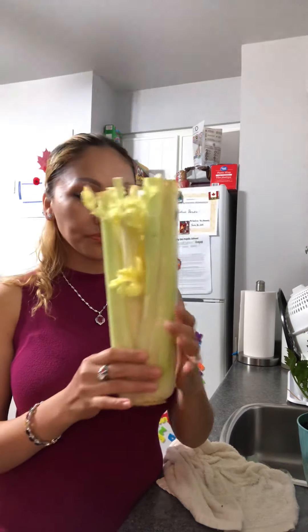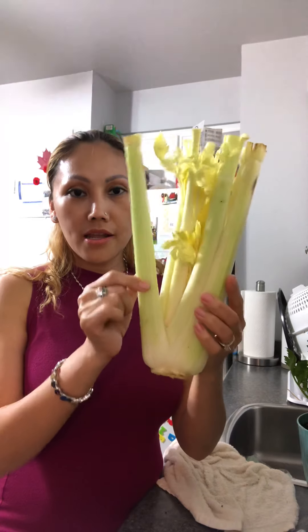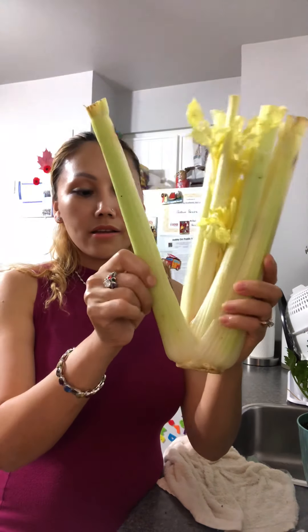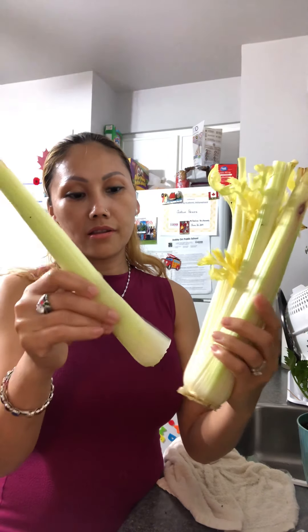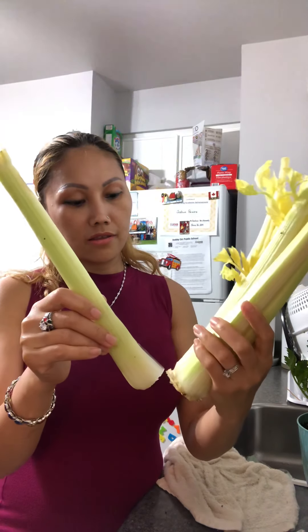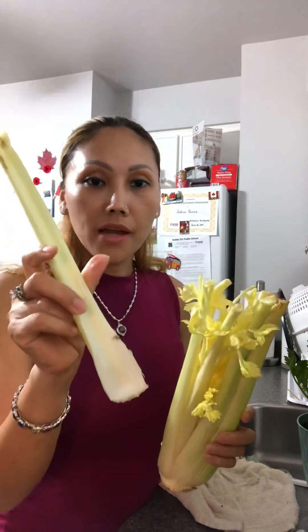So the second way I share with you — you know the celery has many leaves and many stems like that. So I'll show you every stem like this. You break them out like this, every stem.